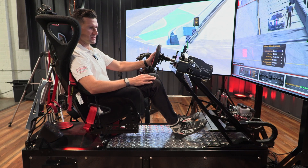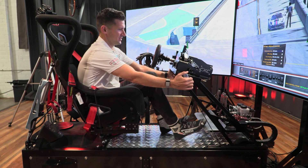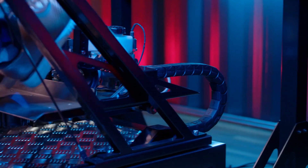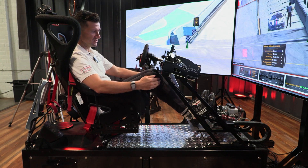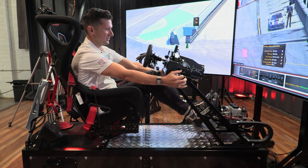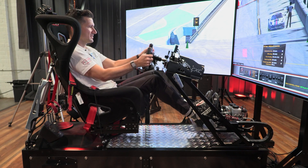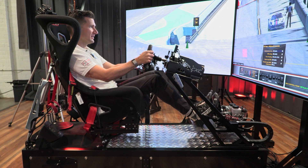Once you get into the sim you want to make sure that your seating position is correct. First, adjust the pedals to where you have a nice bend in your knee and you're able to get full extension, full brake pressure, full throttle, and clutch usage without your legs being extended too far. You want your arms to be able to reach the wheel — I measure it by putting my arms straight out and making sure my wrists break over the wheel. Make sure you have full range of motion on the wheel lock to lock, with clutch, brake, and throttle all appropriate with a little bit of bend in the knee.